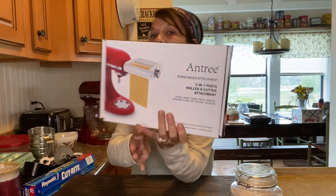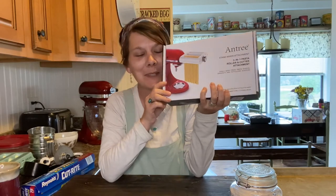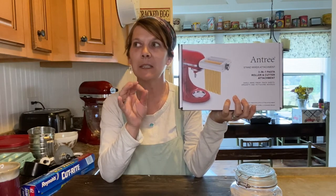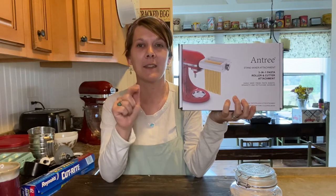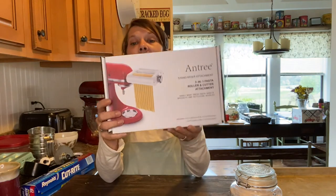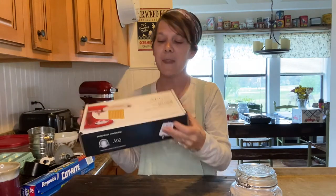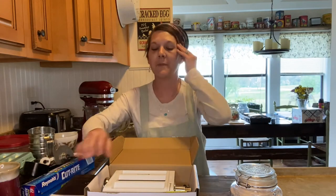Hey guys, welcome back to the Updike Family Homestead. Today I'm so excited - I'm going to be using my new pasta attachment for my stand mixer. This is something I've wanted to do forever, and my hubby blessed me with this. It's not KitchenAid brand, but it was probably about a little less than half the price of the KitchenAid one. This is the Antree - I'm hoping I'm saying that right - and I did get this off of Amazon. It's a three-in-one pasta roller and cutter attachment. When you open the box, everything was nice and neatly packaged, and I did already wash everything.